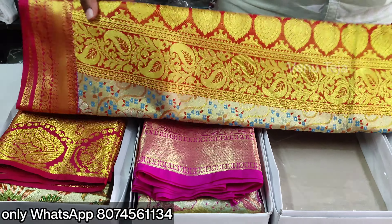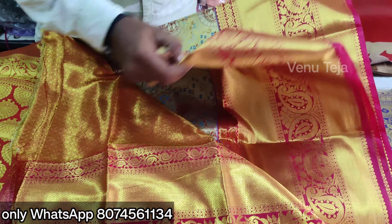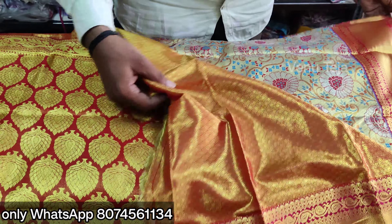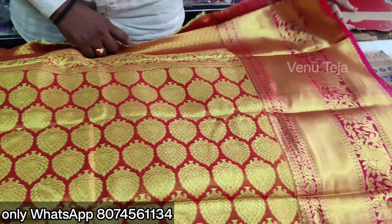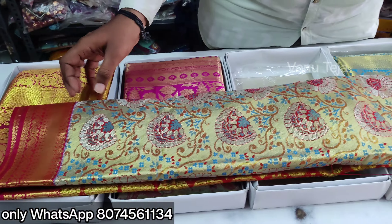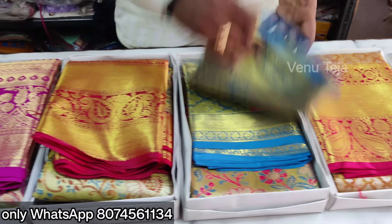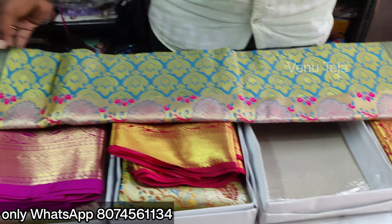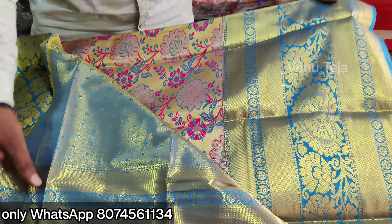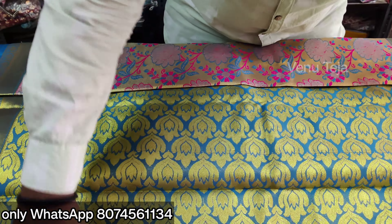You also have a blouse for the red colour. More details on this color also — pink and blue color in this color. Very smooth.